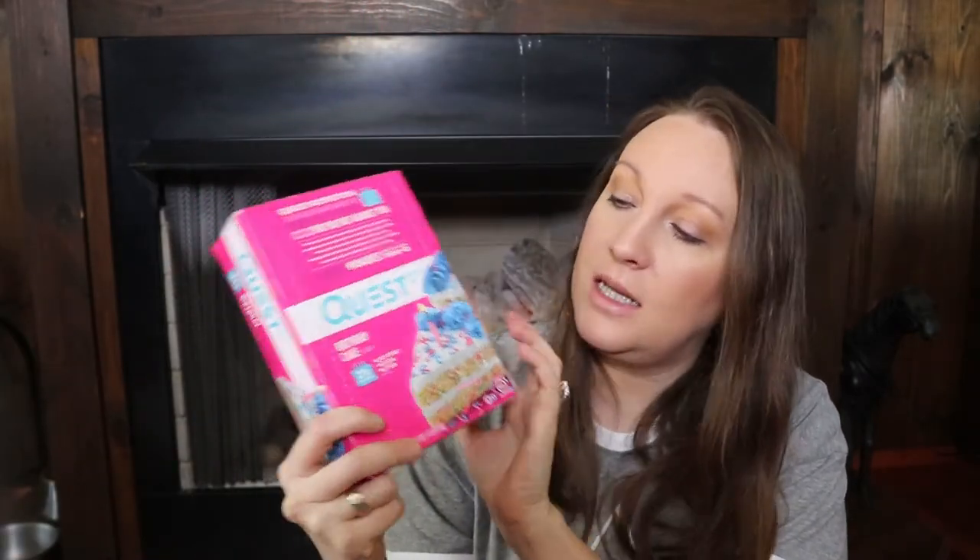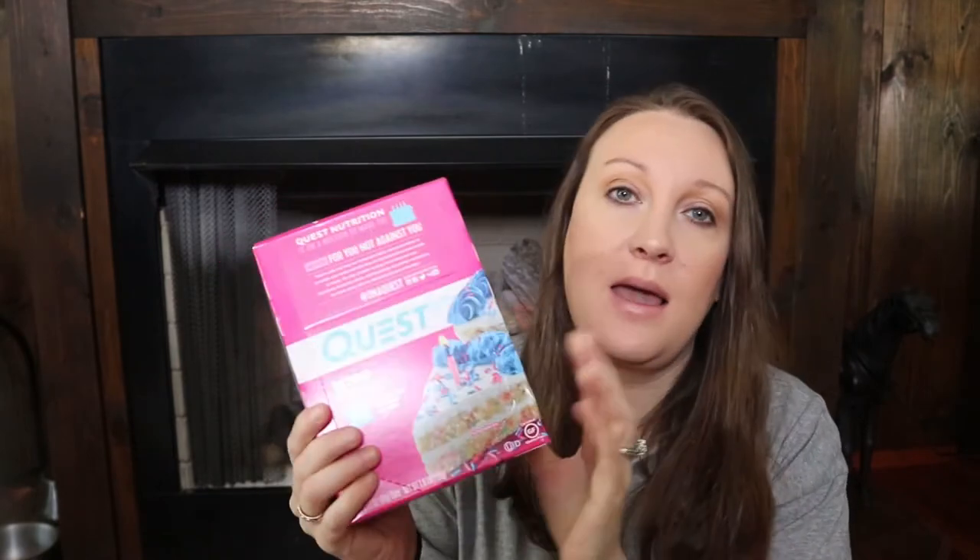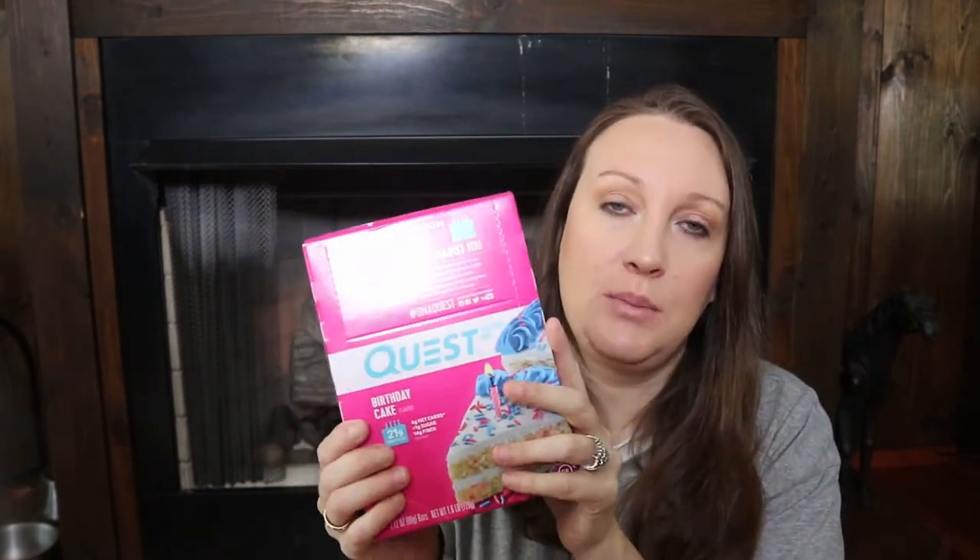Another thing you may receive in your box is a shaker cup — it just says 'On a Quest' on the side and it's clear. Some boxes get those and some do not. I did not get one in mine, but that's okay.